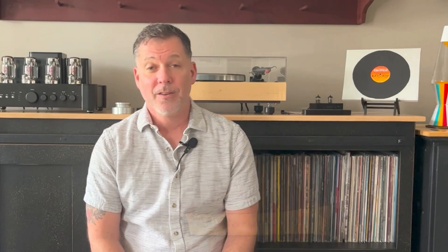If you have any questions, don't hesitate to contact me at my site, joyofvinyl.com, or by leaving a comment below. And if you enjoyed this episode, you can also click subscribe. Until next time, please take care of yourself and enjoy your records.